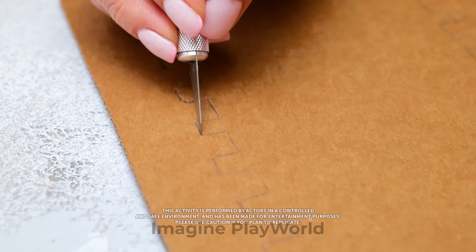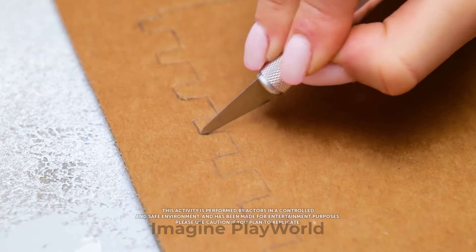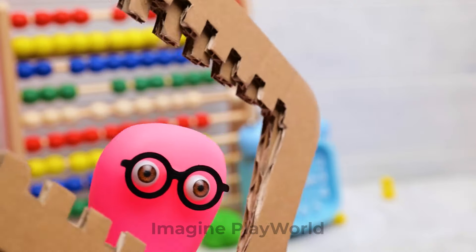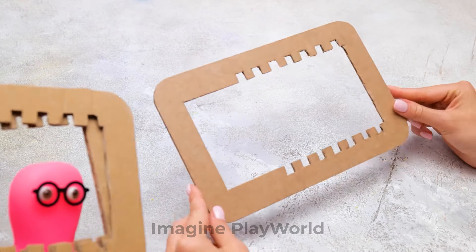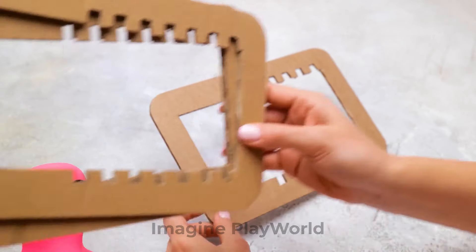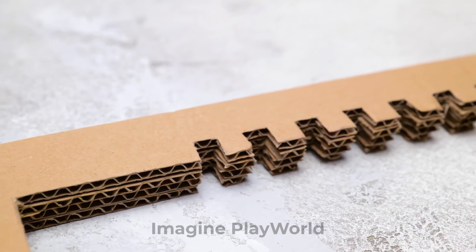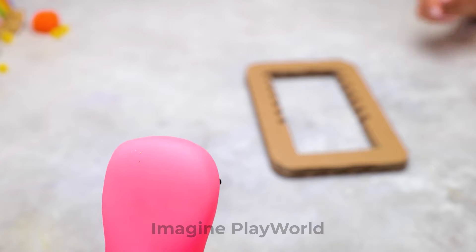Just remember to always be careful with the cutter. That's not easy. You can always ask an adult to help you folks. Besides, it's more fun to work together. I thought it would be quicker to use my slime magic. What a great idea, Sammy. Now we'll make our Tetris in a jiffy. And these will make a firm base. You can pause this video to take a better look.